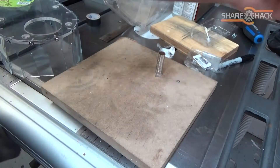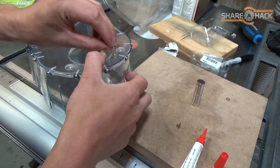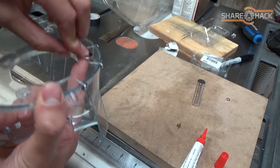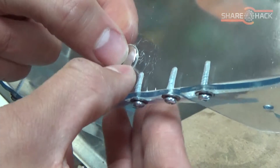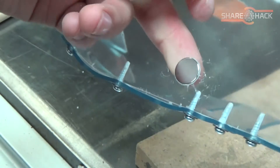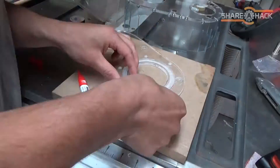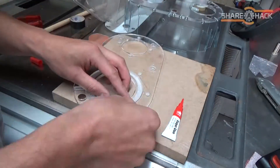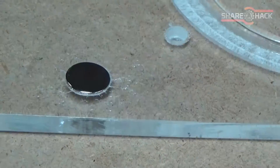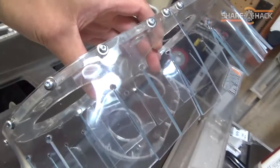Next is installing the magnet connectors into the recessed pockets. Just using a little bit of super glue and press fitting the magnets in seems to hold them in just fine. So all the magnets are in — I'm just going to let that cure for a bit.